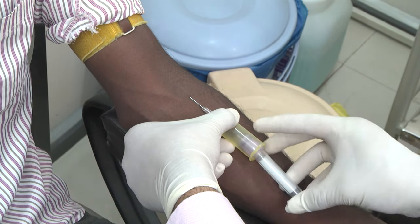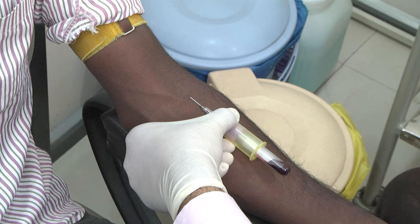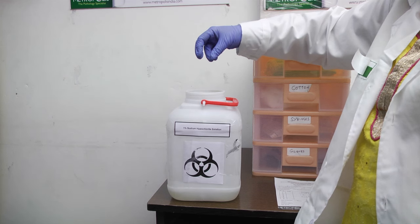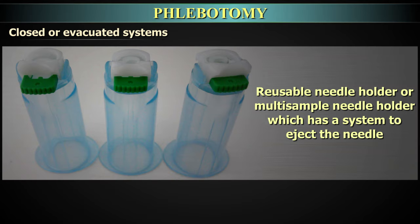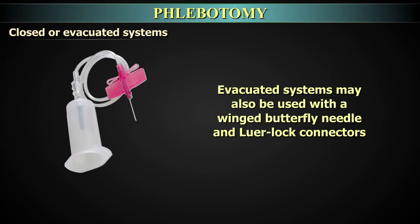The next tube is then placed in the correct sequence without removing the needle from the patient. The needle and holder are to be discarded as a single entity. However, there is also an option of using a reusable or multi-sample needle holder which has a system to eject the needle after use. The evacuated systems may also be used with a winged butterfly needle and luer lock connectors.